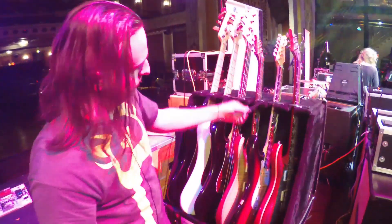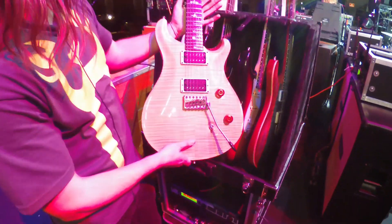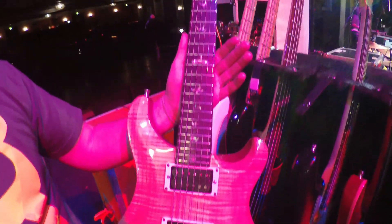And then this is just a backup for my main axe. It's another Custom 24 natural finish with Pegasus and Sentient by Seymour Duncan in it.